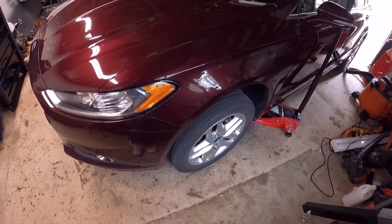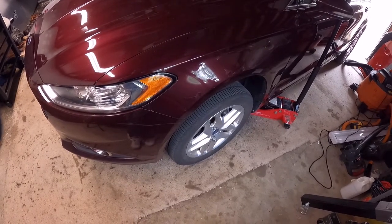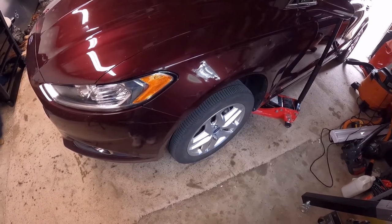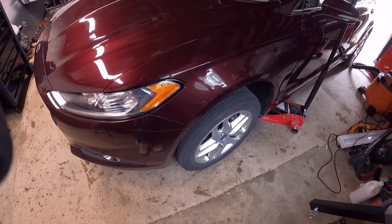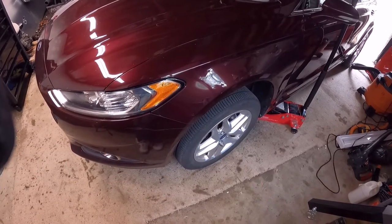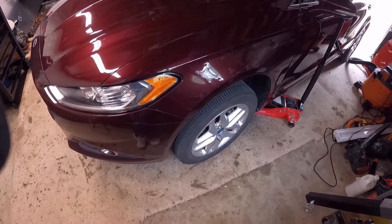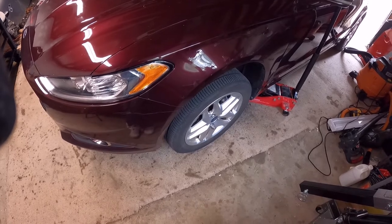Hello, in today's video we have this 2013 Ford Fusion and what we're going to be doing is replace the brake pads and the front rotors. The reason why is because when you're driving the car and you hit the brakes there is an abnormal vibration in the steering wheel, which is a pretty common symptom for bad rotors.